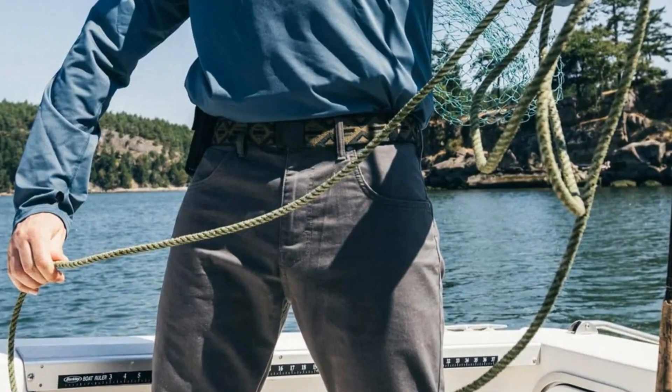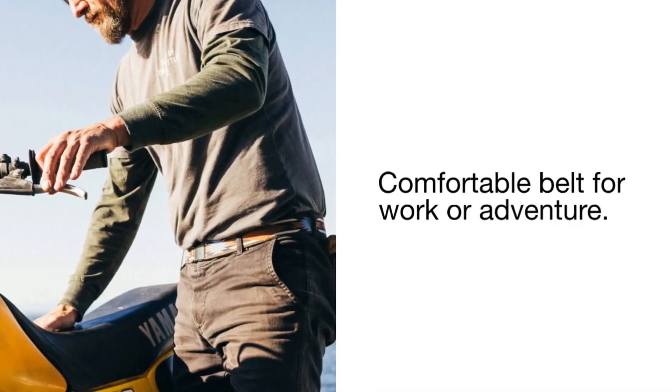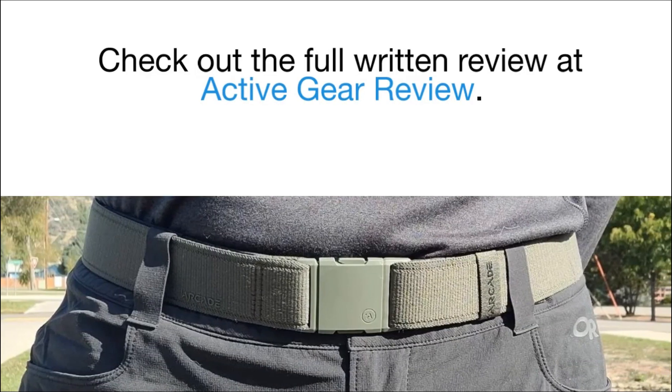Regardless of your shape or size, Arcade has sized the A2 Belt for you. If you are looking for a comfortable belt for work or adventure, I'm sure you'll find a winner in the Arcade A2 Stretch Belts. To learn more, check out the full written review in the description.